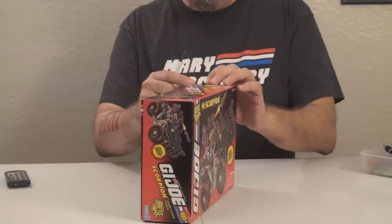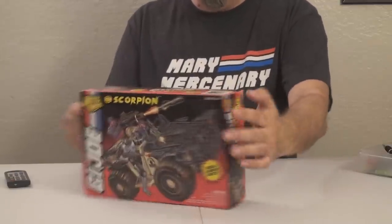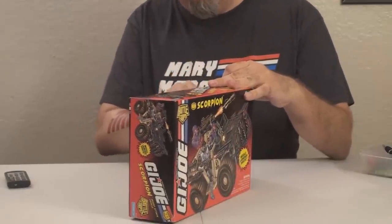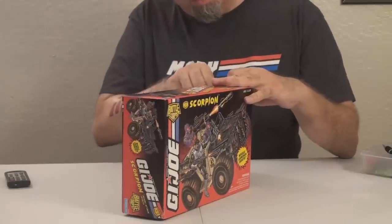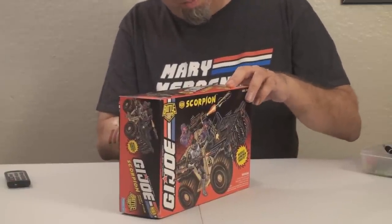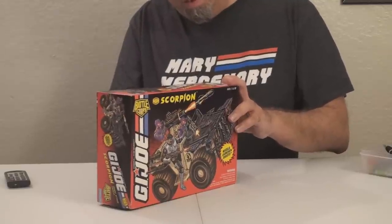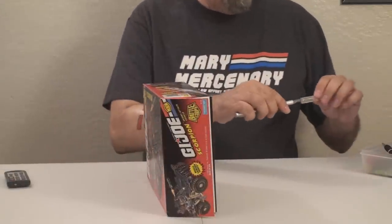I gave some thought about the best way to open this without damaging the box any more than necessary. It looked like running a blade down the glue holding the side together would probably be the best way. I'm going to attempt to do that without cutting my fingers and hopefully without cutting the box. I really am trying to be careful because when I eventually review this toy, I will want to show the box as well. And there we go — it is now an open box. Safety first.